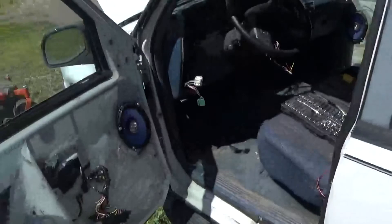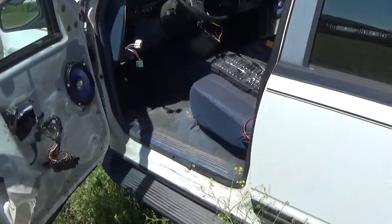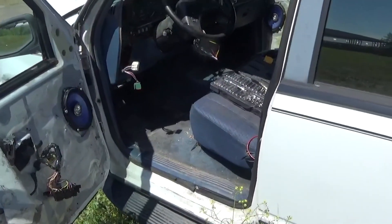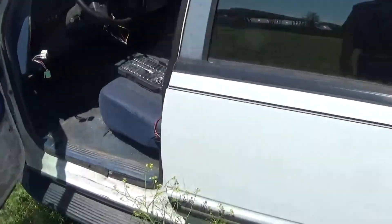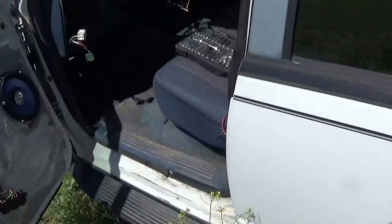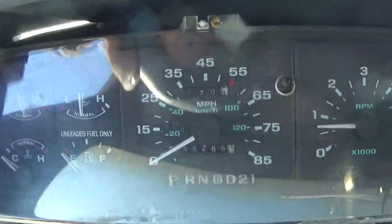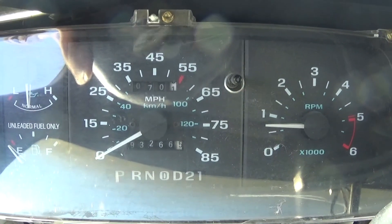I'm still pretty impressed with it. I mean, the thing barely moved 20 feet in about six years — and those 20 feet were just moving during the winter to get out of the way of the snow plow for the previous owners. That's pretty impressive. And the odometer, if it's to be believed, doesn't have hardly any miles on it — not even a hundred thousand.